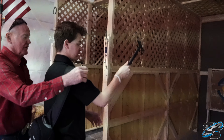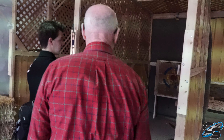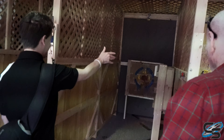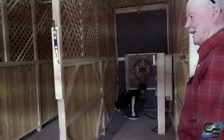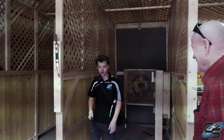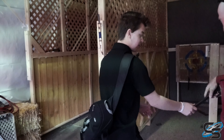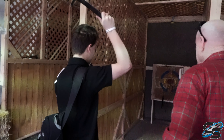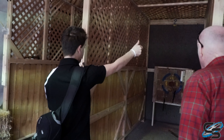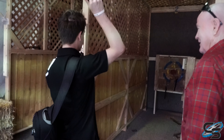Just throw like that and hit the target. Taylor, you gotta throw it fast enough. Higher and faster. Whoa, got it on the board! A little higher, a little higher — stand forward. Whoa, geez, pro here! A little harder.